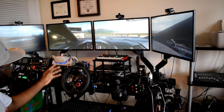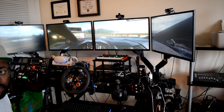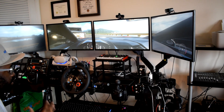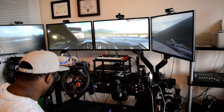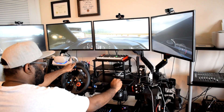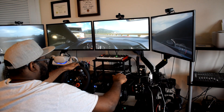I want to drive with this so you guys can see the force feedback and how it feels. This is also the sound of it. Let me go in reverse and get to it.